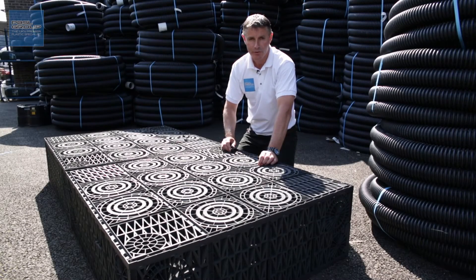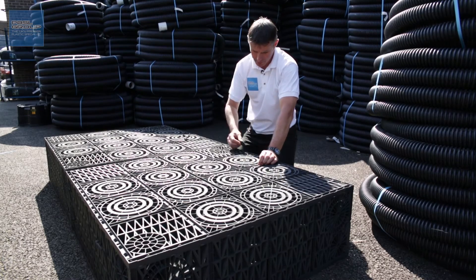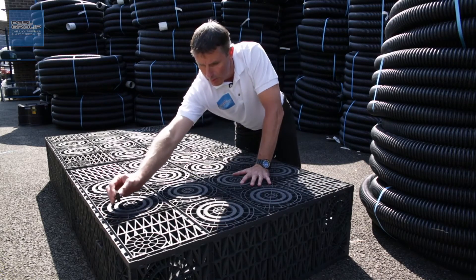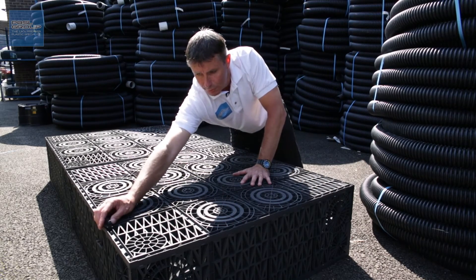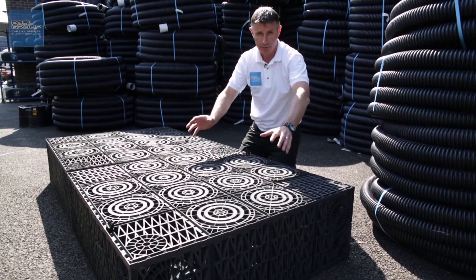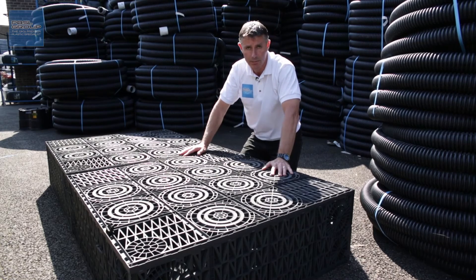If you're stacking the crates on top of each other, that's when you use the double clips — the ones with four lugs. Push one into the double holes towards the back of a crate and one on the opposite side towards the front. Pick up your soak away crate, lower the next one down on top of it, make sure the holes line up, and as you push it you'll hear it clip into place.